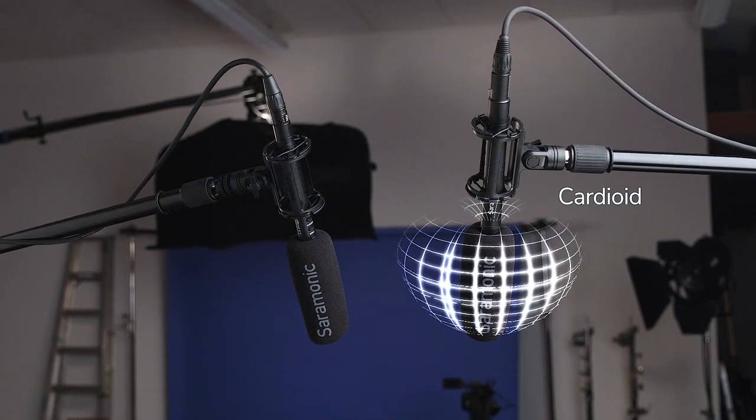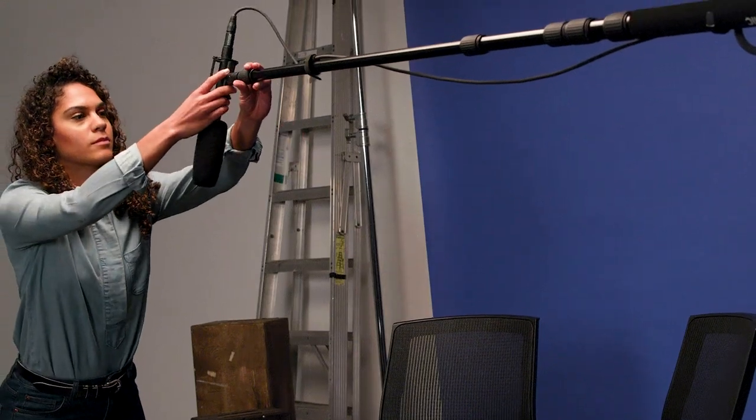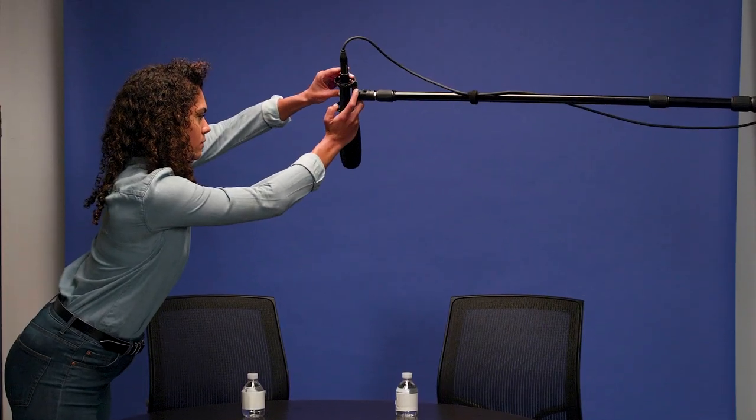Its cardioid directional pickup pattern allows you to clearly capture sounds from in front of the microphone and from a distance. Because it is cardioid, it has a wider pickup area than typical super-cardioid shotgun mics, giving users flexibility when micing multiple subjects on boom poles, stands, or when mounted on a camera, while still rejecting unwanted sound from the sides and rear.